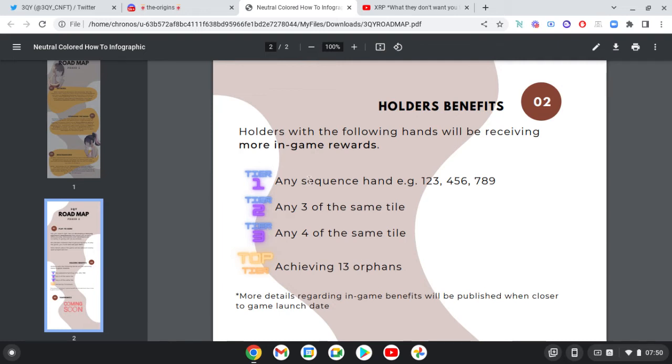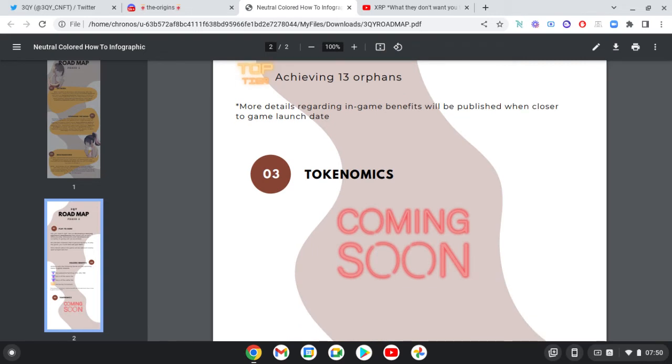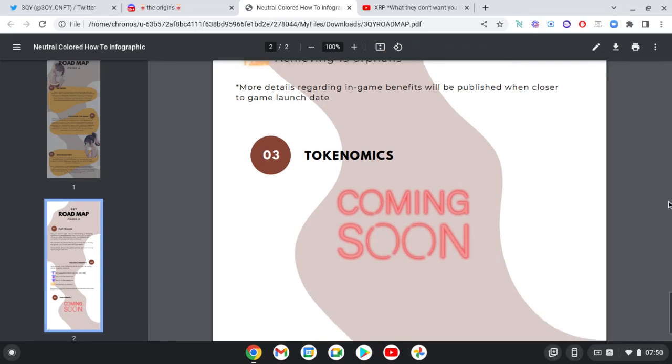This is where knowledge of the game comes in. Holders with the following hands will receive more in-game rewards: any secret hand, sequences one through nine, three of the same tile, four of the same tile, achieving thirteen orphans. There's going to be a token as well, coming soon.